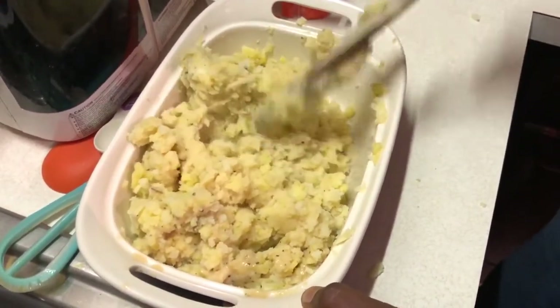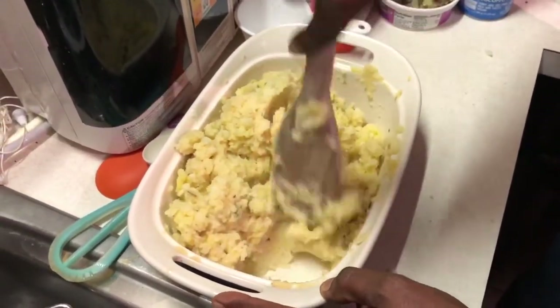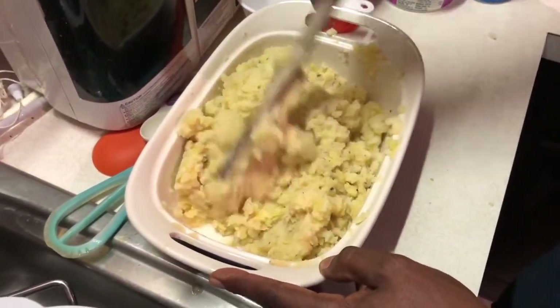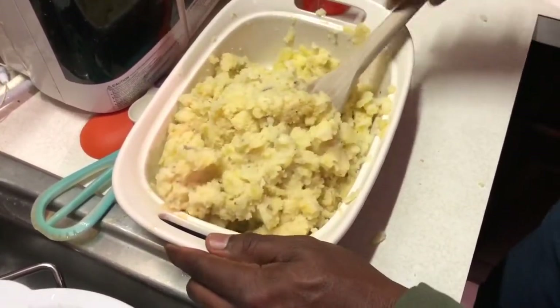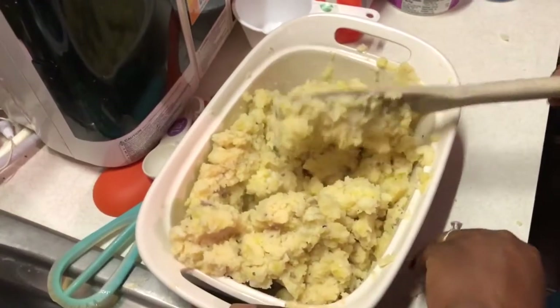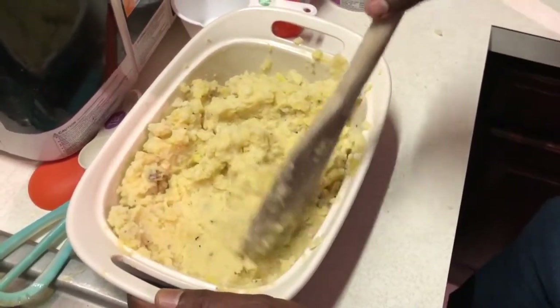We also made an amazing gravy to go with the mashed potatoes. If you'd like to see the recipe for the mashed potatoes, please leave a comment below. If you're watching on your cell phone, scroll down past the recommended videos to the comments section, leave me a comment, and I will make you a video showing our awesome gravy.